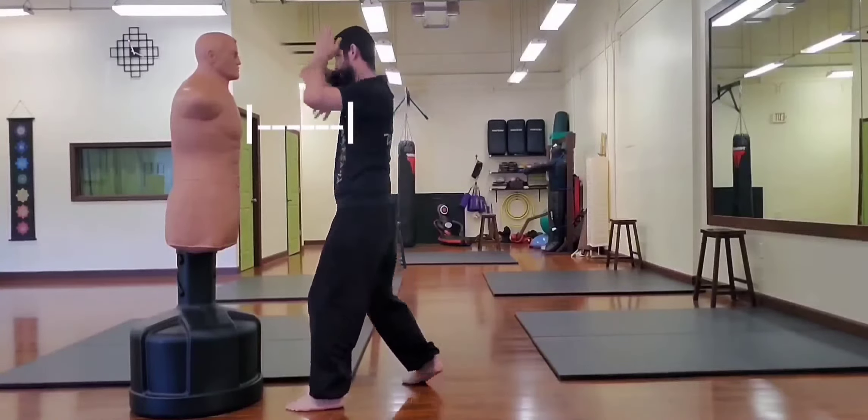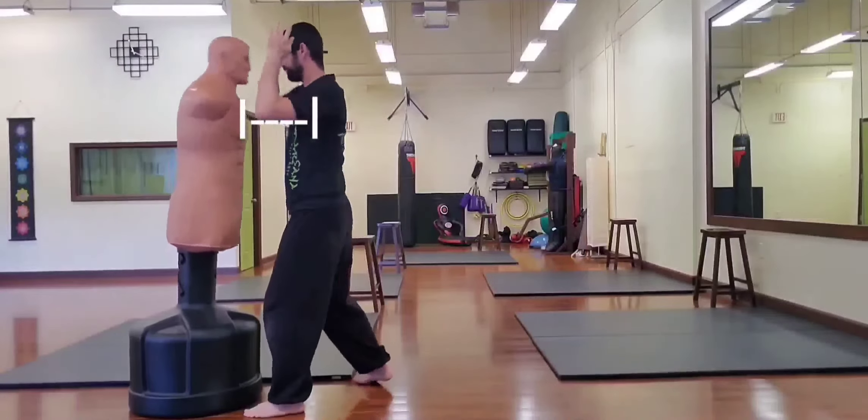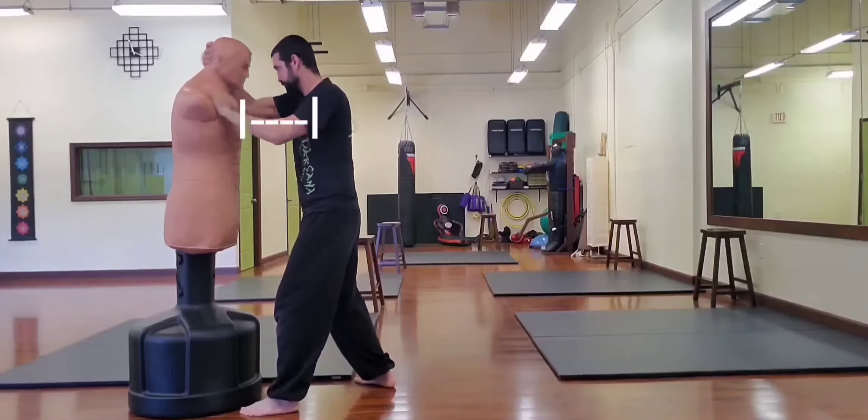So if you're in range for palms, you're out of range for elbows. Notice also that if you're in range for short strikes like elbows or hooks, you're also in range for clinching.